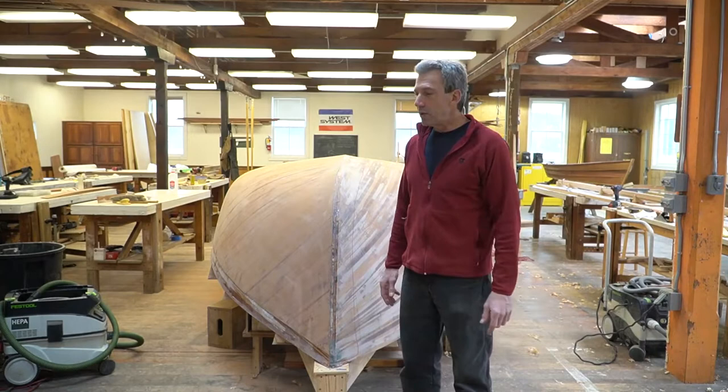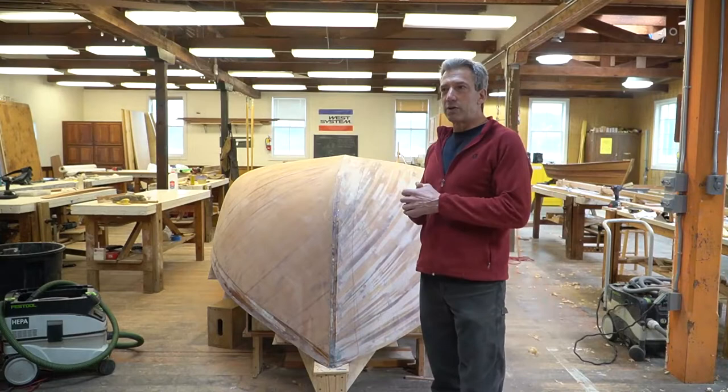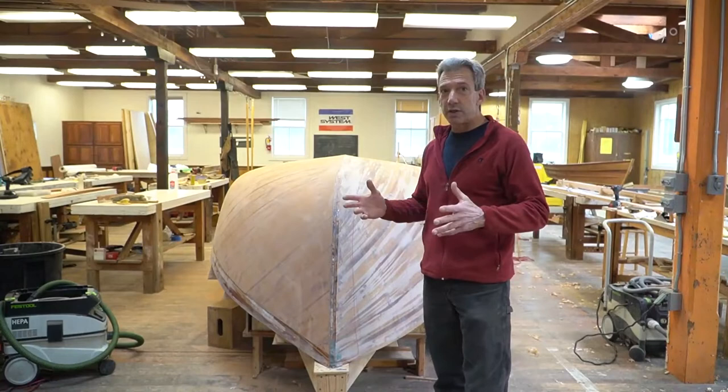Previously, I was talking about the design and how great it is for the class and the way the boat is built. It's pretty much a perfect teaching tool, and talked a little bit about the construction.